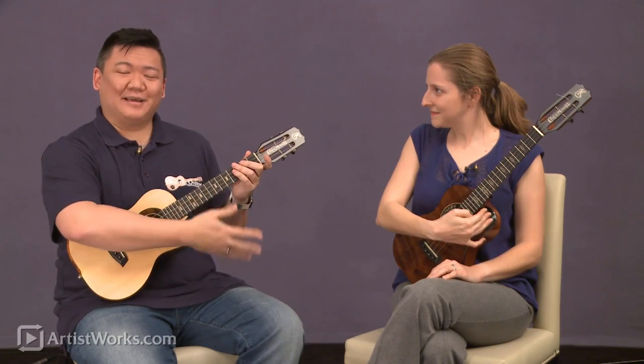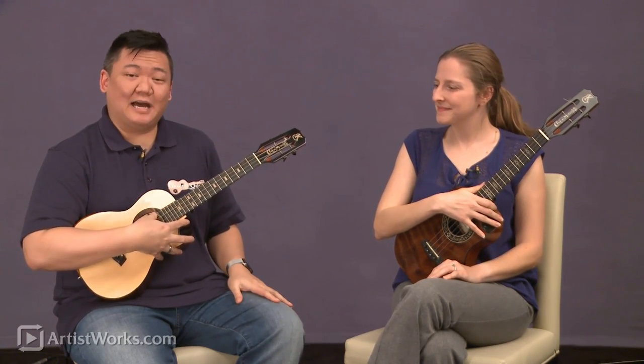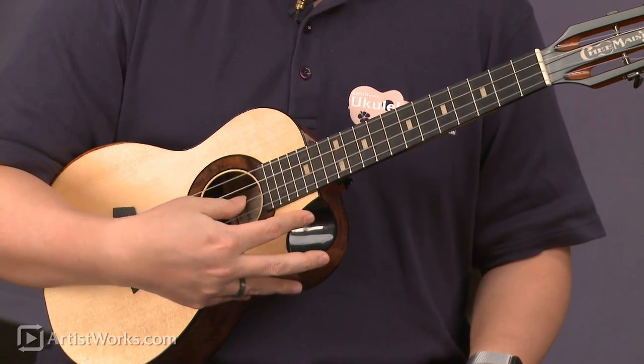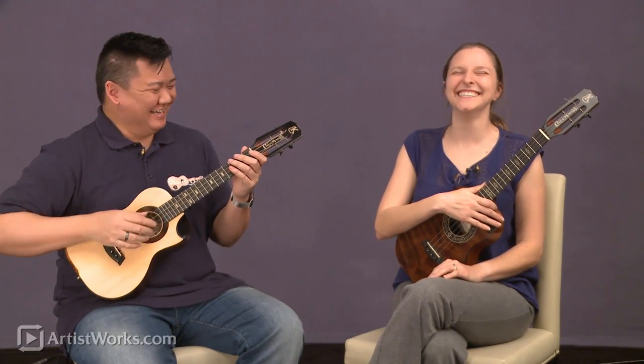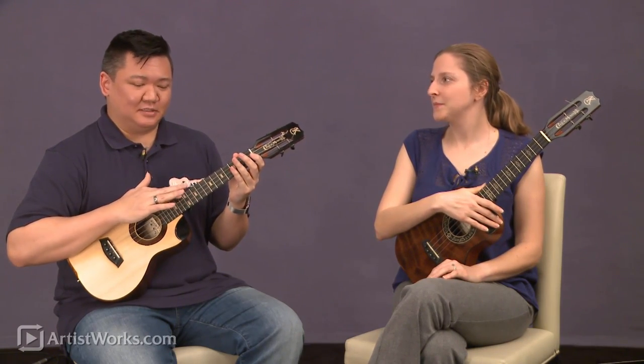So my dog has fleas with that re-entrant tuning. And this still is re-entrant in the sense there's a high note on the top, but it goes down a lot more. So this is my dog has fleas — a lot bigger fleas. So what this does is this is tuned like a baritone, but with a re-entrant D on top.